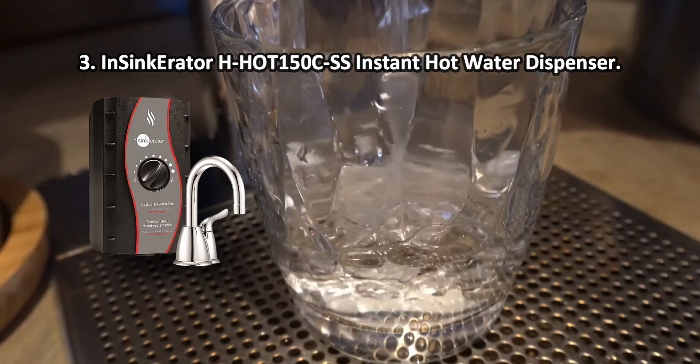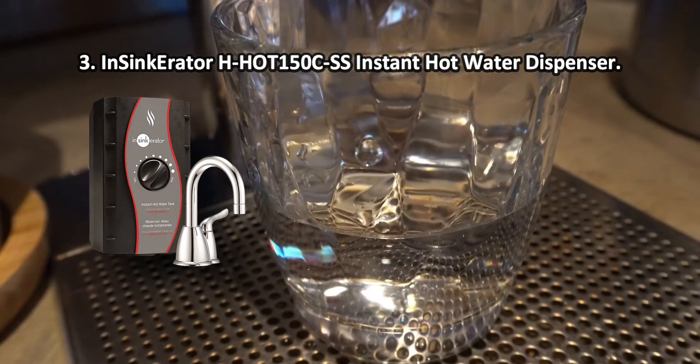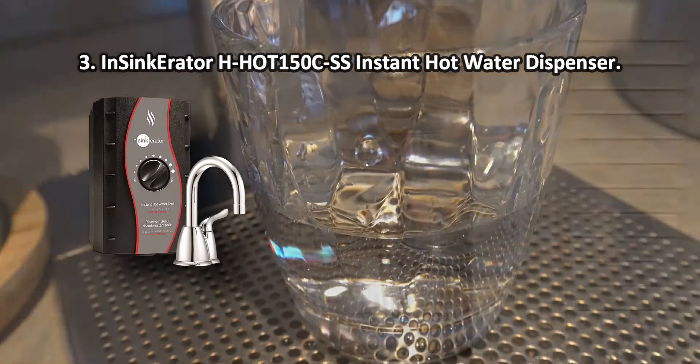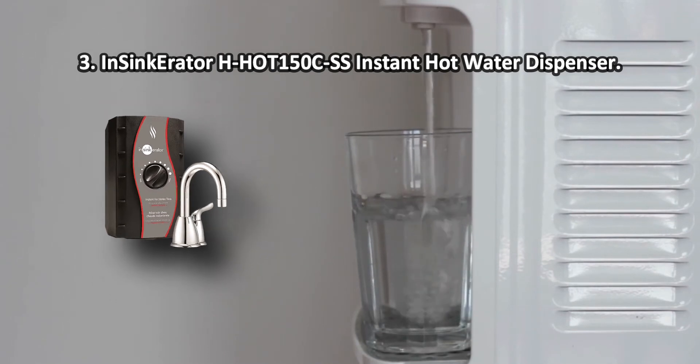The InSinkErator H-HOT 150 CSS will be an excellent alternative source of hot water in the house for your household needs. If necessary, the device can always be outfitted with a filter to get purified water without harmful impurities. It may take some time to get used to controlling the pressure of the water.